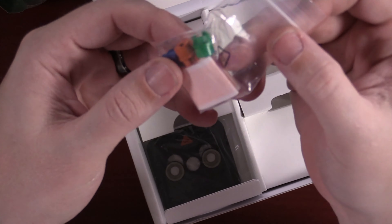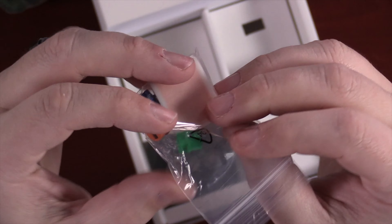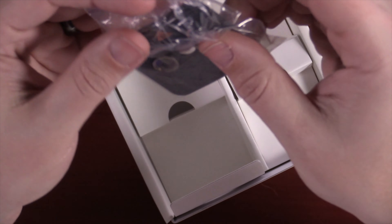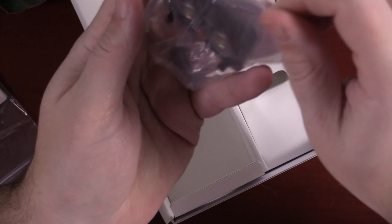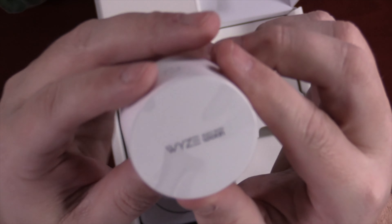There are three little adapters — you'll only be using one of them, depending on what type of lock you have — and a little piece of tape to help with the install. There's also a mounting bracket, which the instructions will show you how to use. In addition, you do have to have the gateway, which they do include.